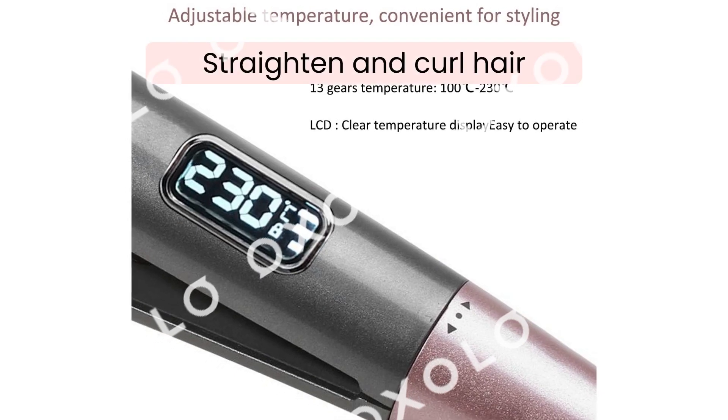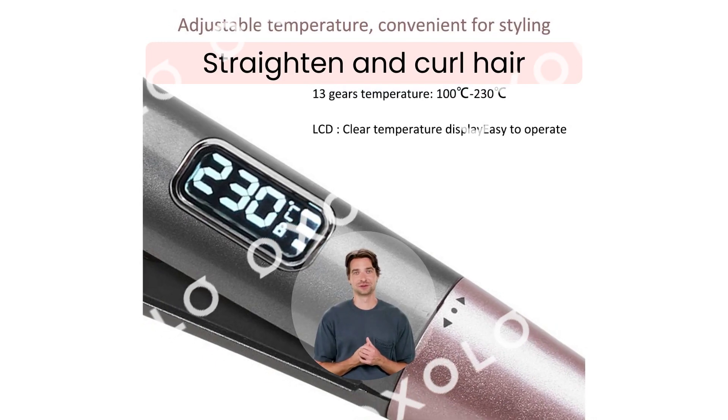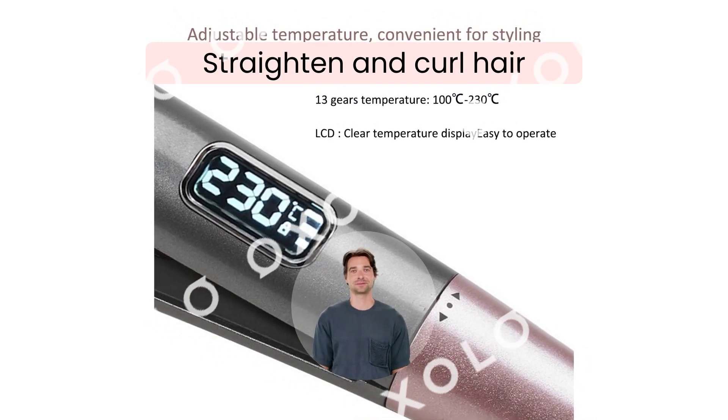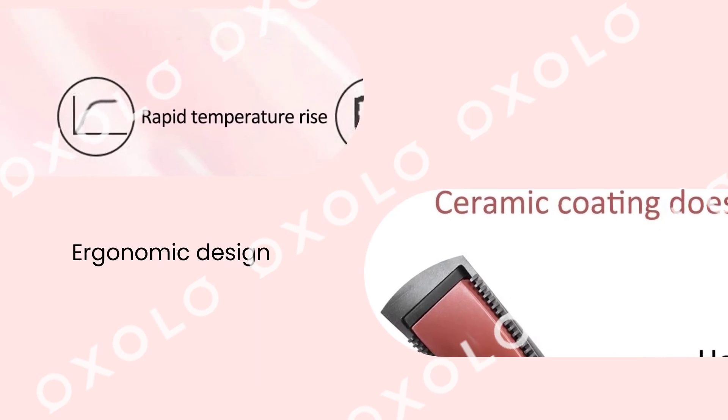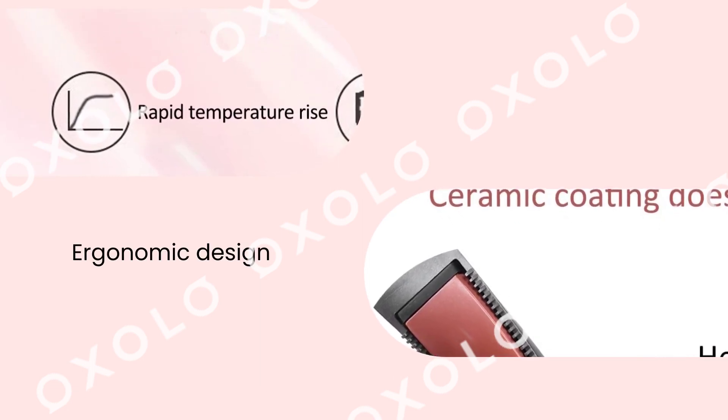Can be used to straighten and curl hair to meet different styling needs, and create straight or wavy hair. Ergonomic design, easy to hold and use. Lightweight and portable design, perfect for any personal or business trip.